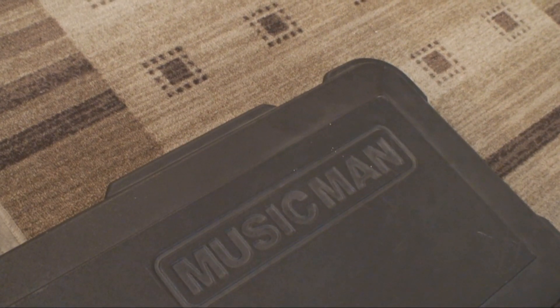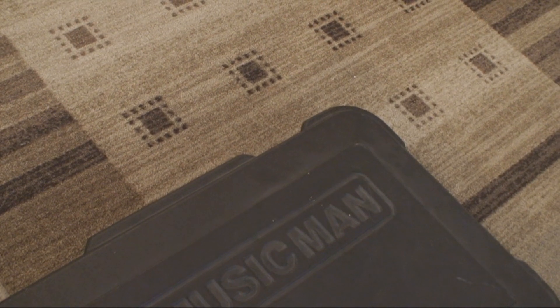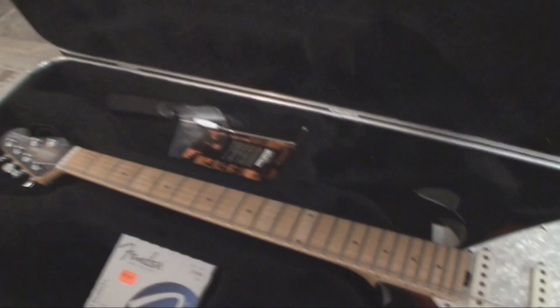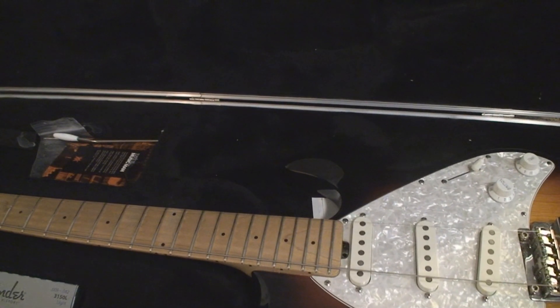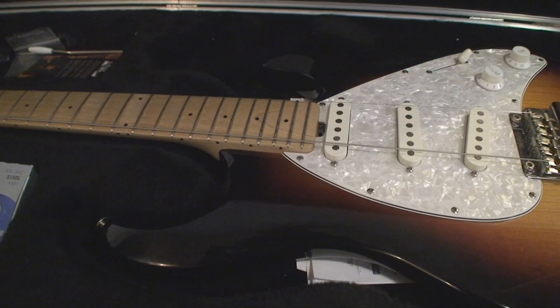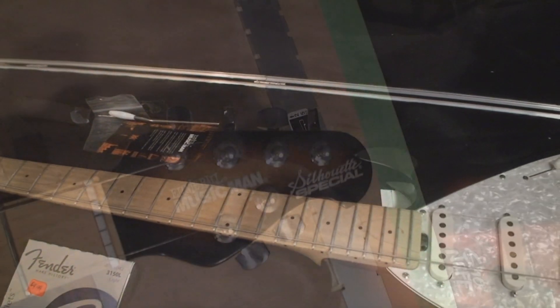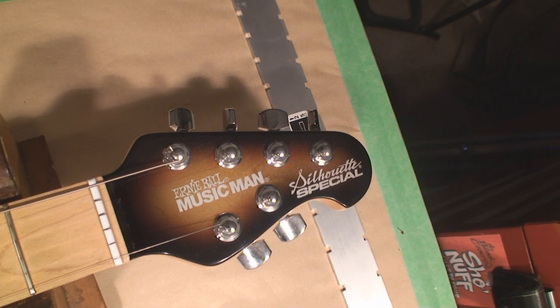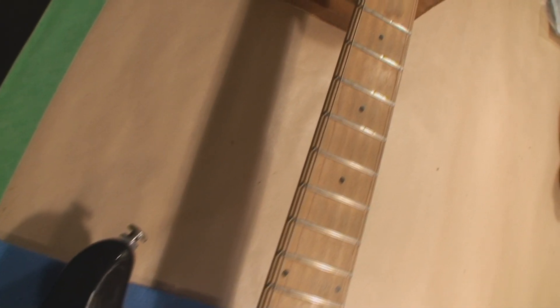Let's have a look — it's missing a couple of strings. This is an Ernie Ball Music Man Silhouette Special with a really dried out neck and a lot of fret damage. I hate when I get a guitar with no strings because I have no point of reference whatsoever. I'm starting from scratch, so let's scratch it and see what's up.